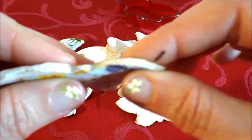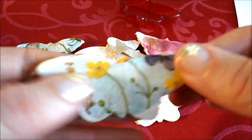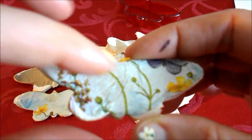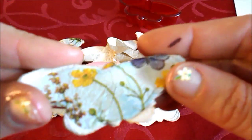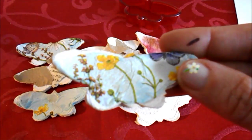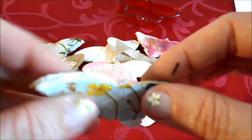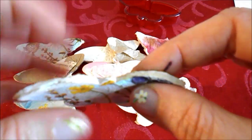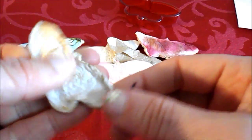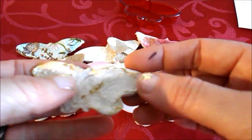I used some tea for dyeing to make this more vintagey look. It's not white — I used white tissue paper but used tea instead of water, and that's why it looks so old on the back also from the drying.